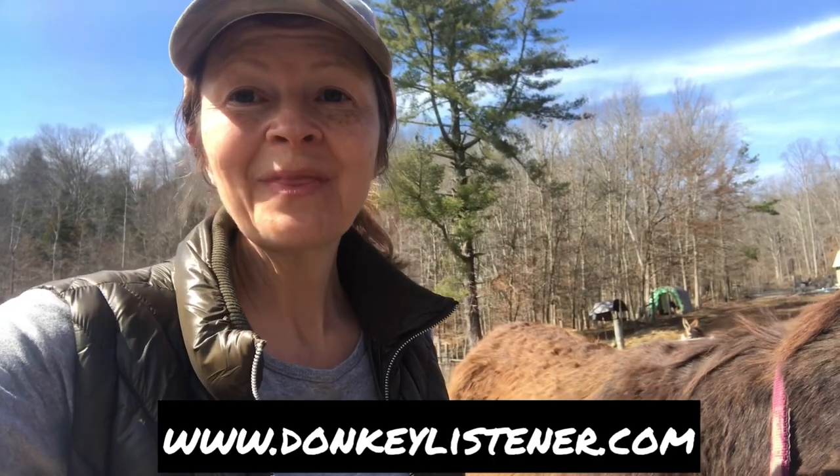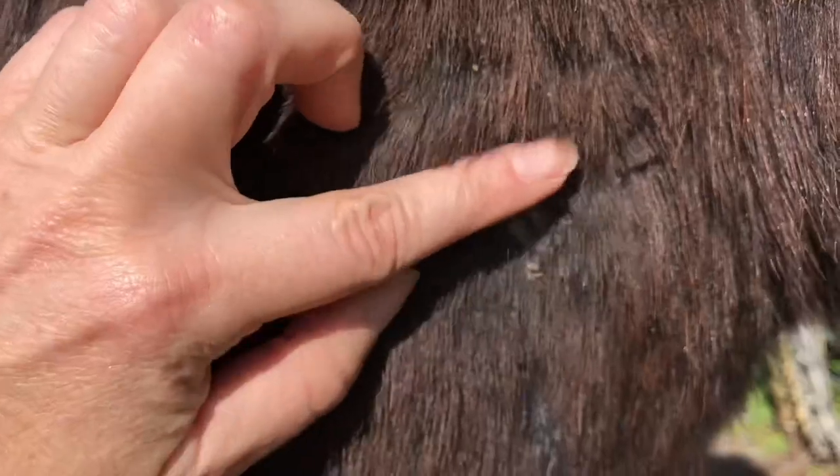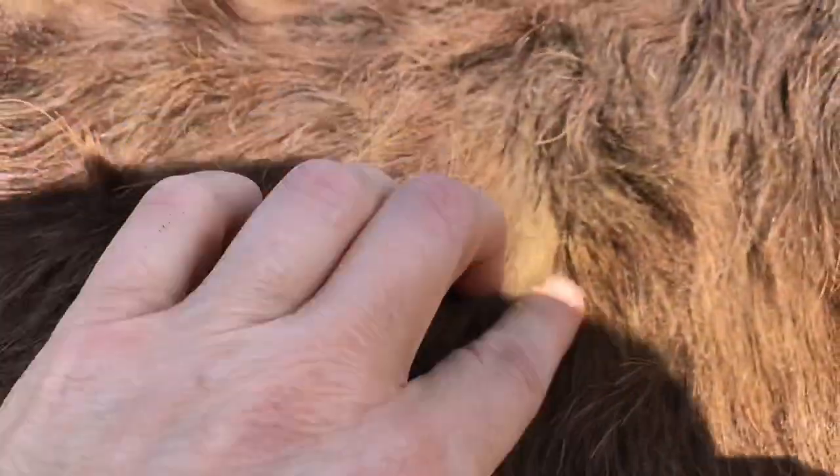Hey, welcome to my farm. Today I want to show you really quick what rain rot or rain scald looks like. This right here is the start of rain rot — you can see that right here.